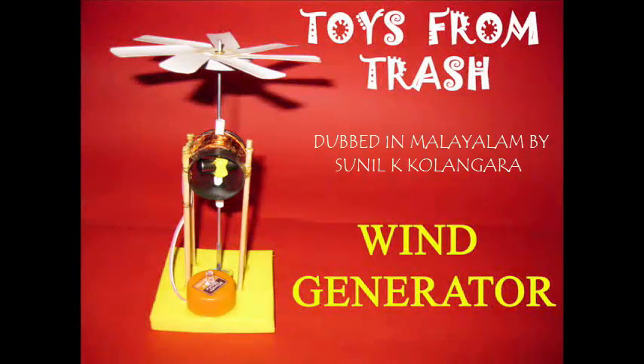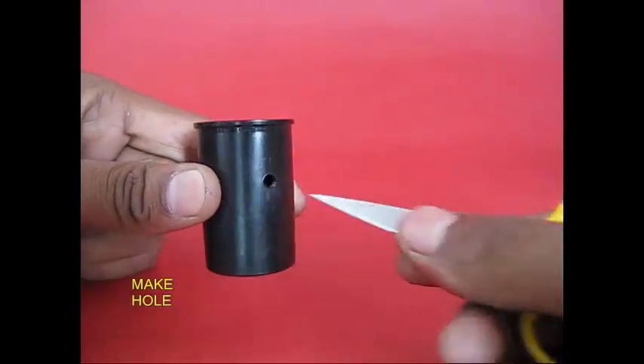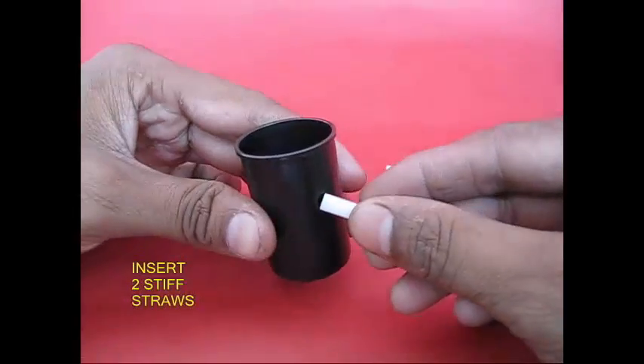This is a part of the carton. There is a can in a film and there is a straw.